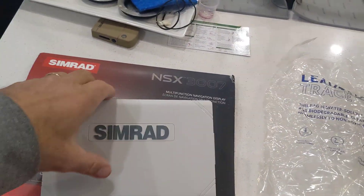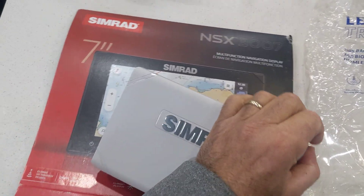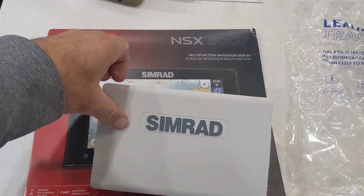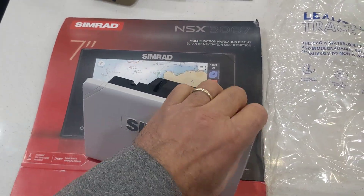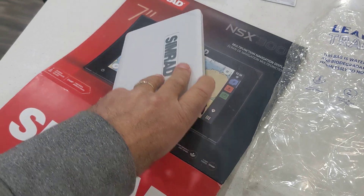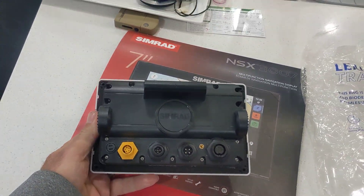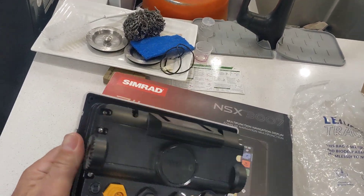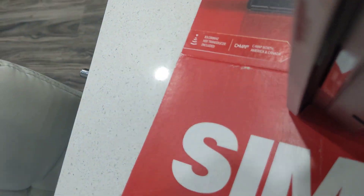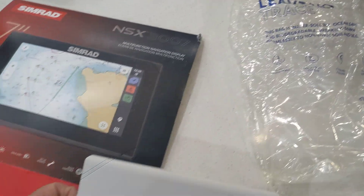I went with the 7-inch because my boat doesn't have a whole lot of room for the 9 or the 12. I wanted something small and compact that does everything you need it to do. It's nice that it has the cover. It has multiple ports on the back — I think you can add one or two more electronic devices to it.